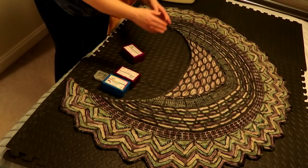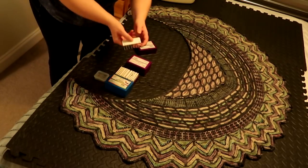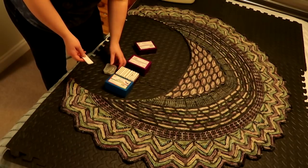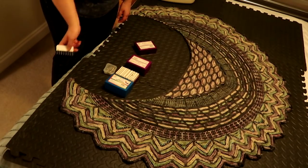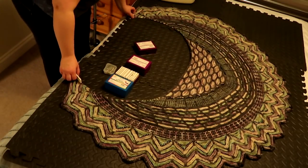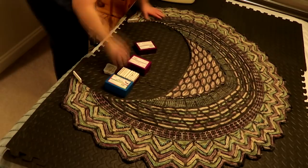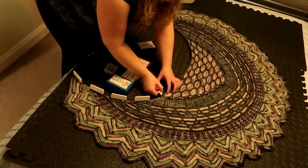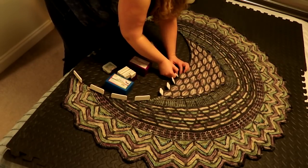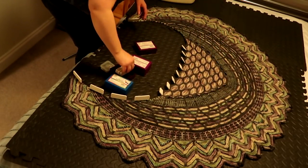I'm using KnitPro blockers — strips of plastic with pins all the way down the side. I prefer these because they're quicker to apply than normal T-pins, and this shape of shawl isn't ideal for blocking wires. I start pinning the top edge first, then splay out the triangles around the bottom edge. Once the edge is pulled out it looks much better — and I think it'll look better still once fully pinned.